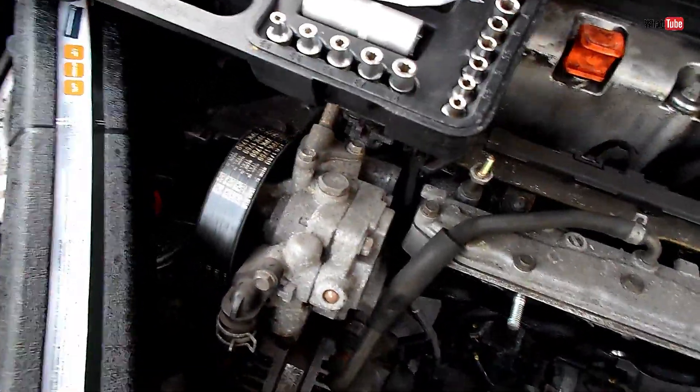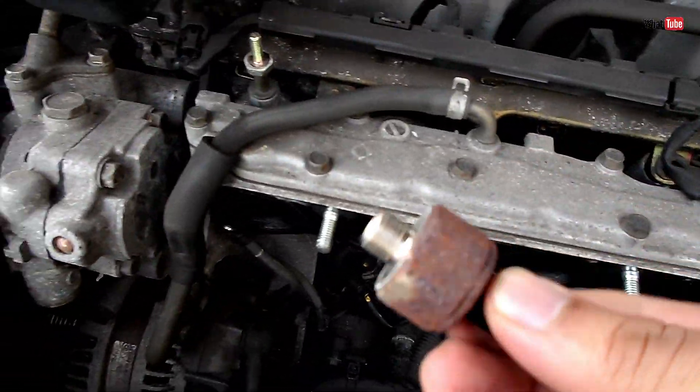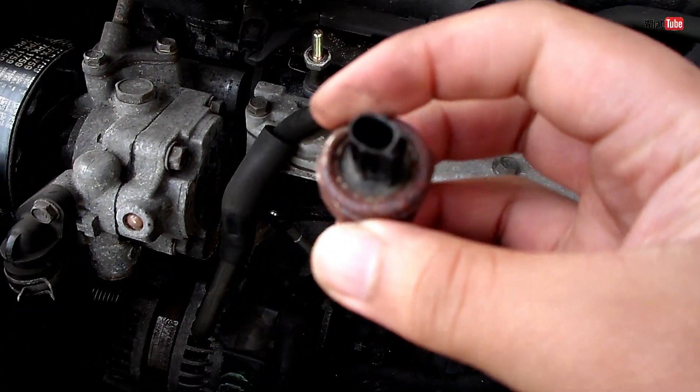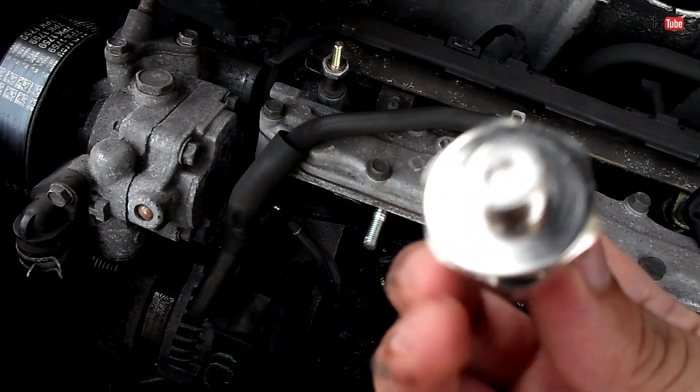Hello and welcome to Wattube. In this video I'll show you how to replace a bad knock sensor with a good one like this, so stay tuned.